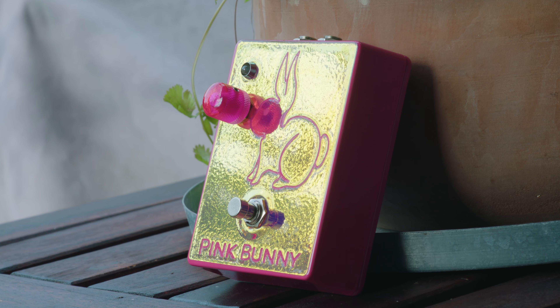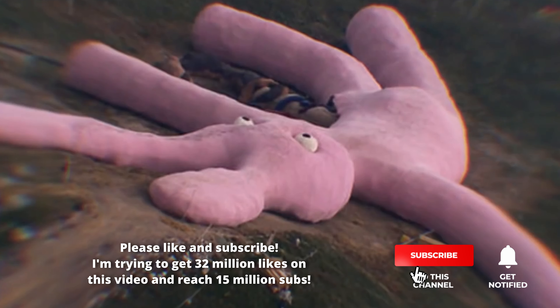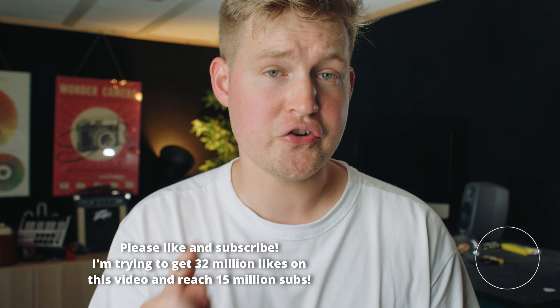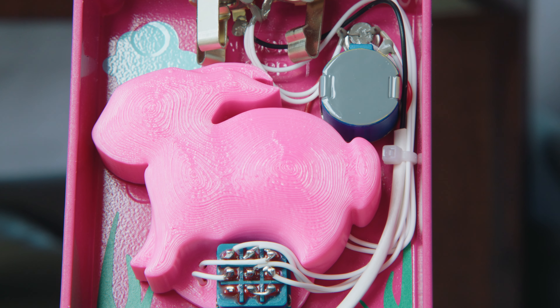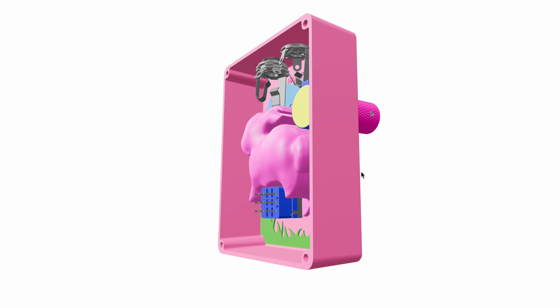And this is the Pink Bunny from Effected Effects, also a mythical pedal based on a mythical creature — the first pedal, and I'm 100% sure about this, to have a 3D printed pink bunny inside of it to either hide or protect the circuit board. Jonathan from Effected Effects has listed some reasons why he made that, so I will talk about that a bit later.